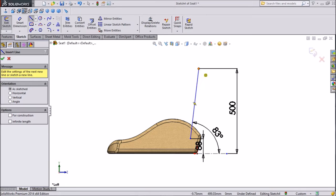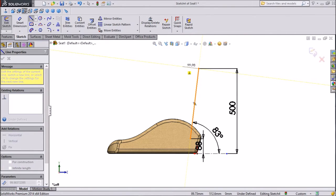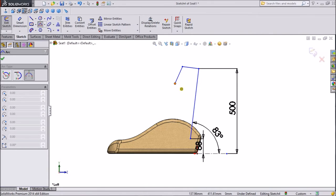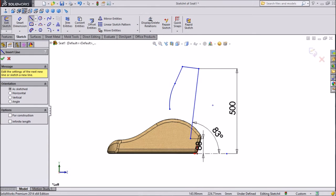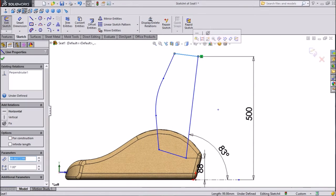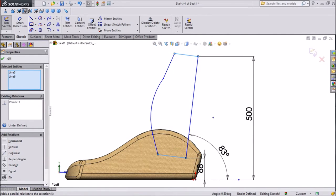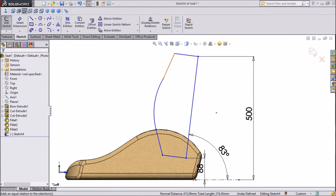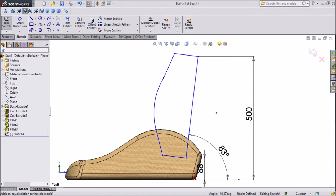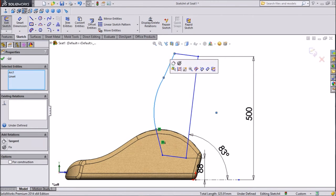Again select line and draw one line. Choose 3-point arc and draw one arc. Again choose line and exit from the line. Select this one and make this one parallel. Again select this one and make both lines equal — the same as this line. Hold this line, make equal. Now for these lines keep tangent.